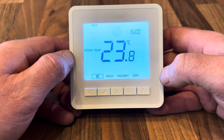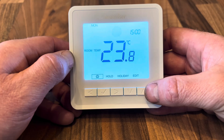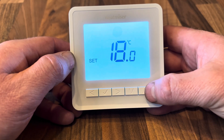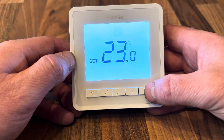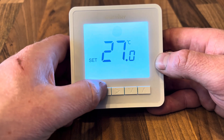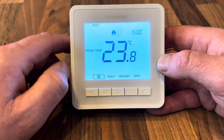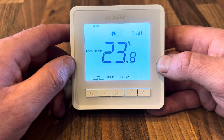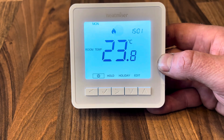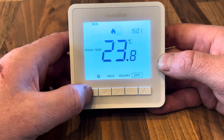The room temperature is currently 23.8°C, mainly because it's being held in my hand. We can adjust the target temperature by pressing either the up or the down key. Let's turn it up to 27°C and press tick to set — we can now see the little flame icon has appeared, indicating there is a current heating demand on the system.